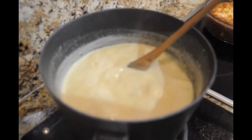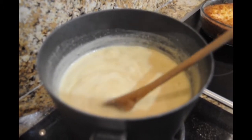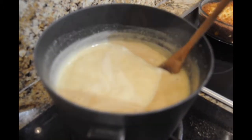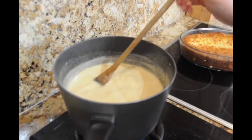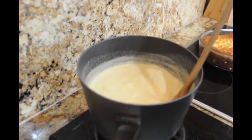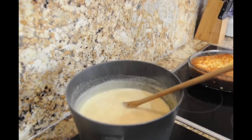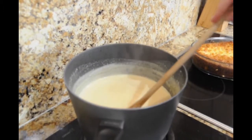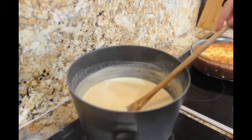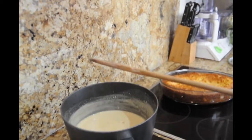Once your sauce has become a light caramel brown — almost like a cappuccino color — you can switch off your stove and pour it over your cake, your fruit tart. If it runs the risk of overflowing, just let it sit for a little bit and then add more of it later on.